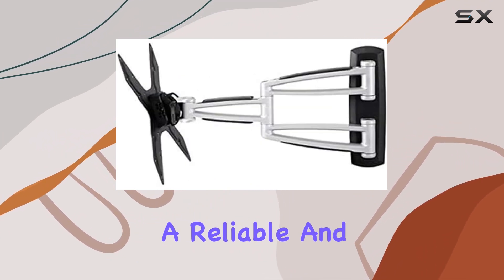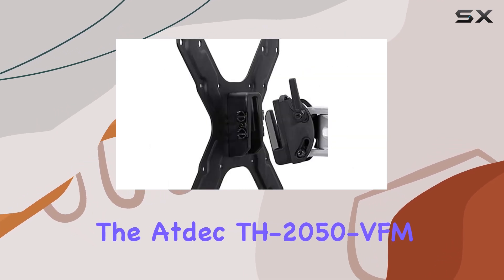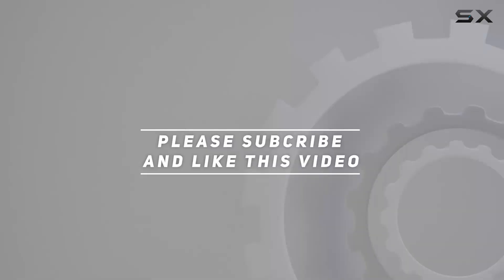If you're looking for a reliable and highly functional display mount, the ATDEC TH-2050 VFM is definitely worth considering. Check out the video description for an updated price, and thank you for watching.